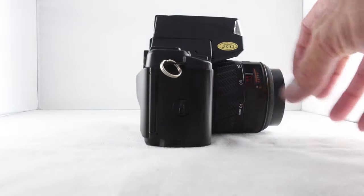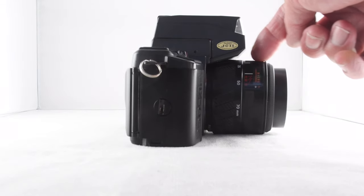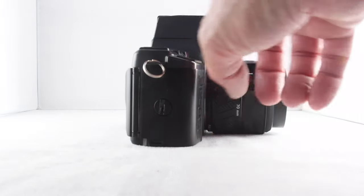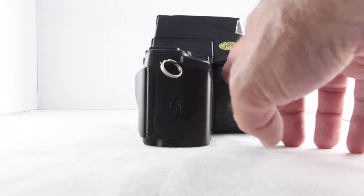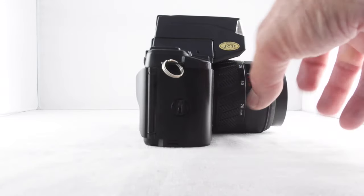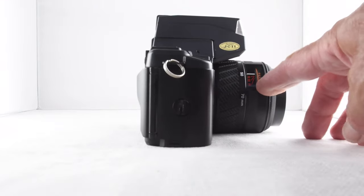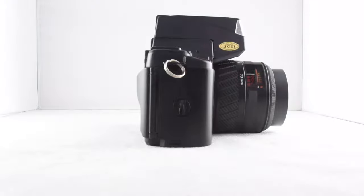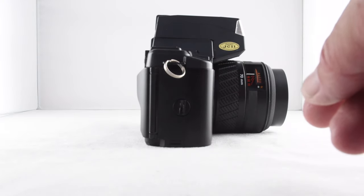Unusually, on the barrel of the lens rather than being on the top, where you'd normally read off your focal length, it's actually on the side — presumably because the flash occupies the top here. So the focus line is there: set at 35, set at 50, and then set at 70, rather than right at the top. The flash kind of dominates the top here.